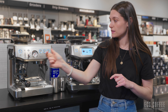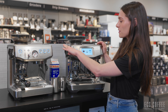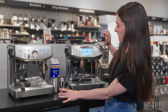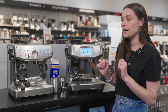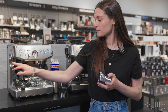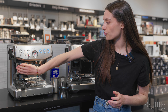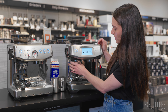Both machines also have the Impress system — hence 'Impress' in the name — for the tamper. They both have an integrated tamper that applies the correct amount of pressure and lets you know whether or not you have the correct dose. So it takes those variables away from you, which is very easy.